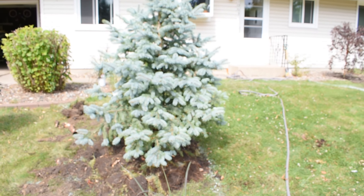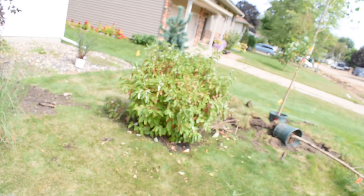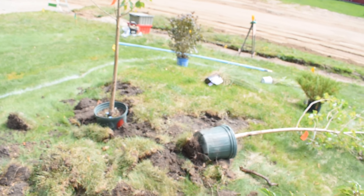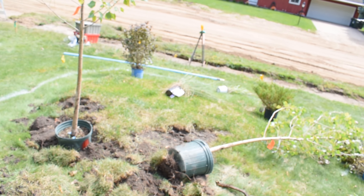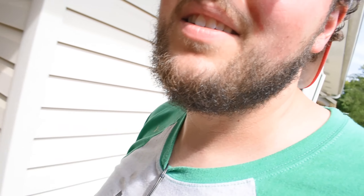I have most of the bigger stuff in the ground. This part of the yard had a ton of roots to cut through and that was a lot of work. There used to be a tree right there and its roots spread throughout the whole yard, so I had to cut through a lot of those. Now I'm going to take a break because that was a lot of work and I'm thirsty and I think it's lunchtime.